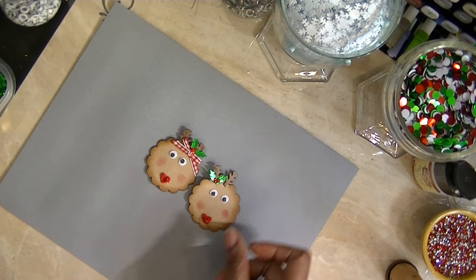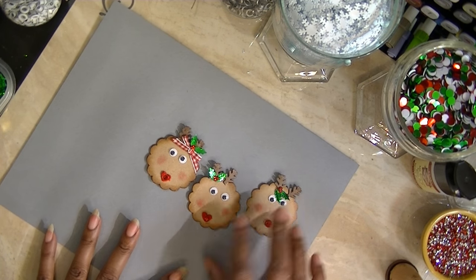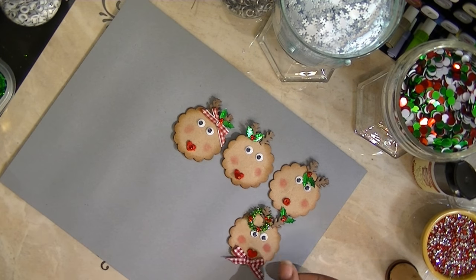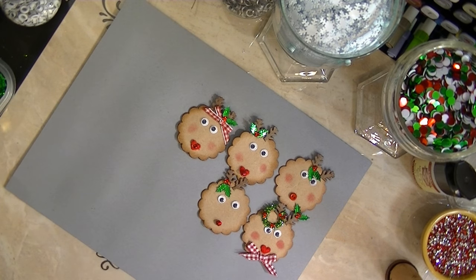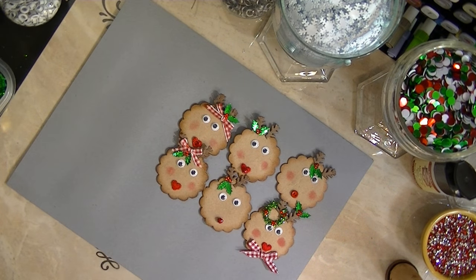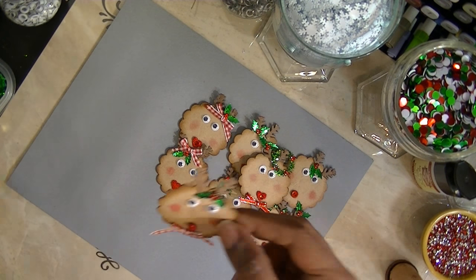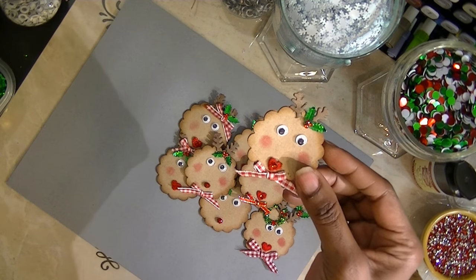Here are some of the reindeer I've already completed. I even tried to give them little cheeks. I'm not sure how I'm going to present these on a tag yet, but I am going to put them on a tag. I'll come back when I finally finish them and show you exactly how I put these on a tag.